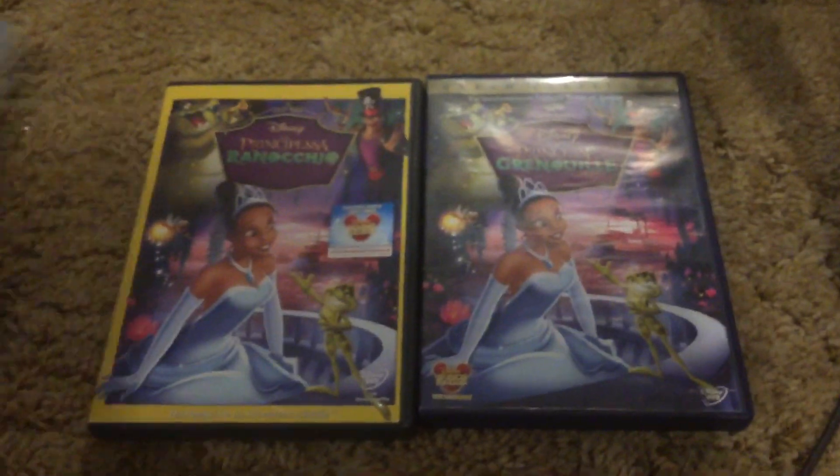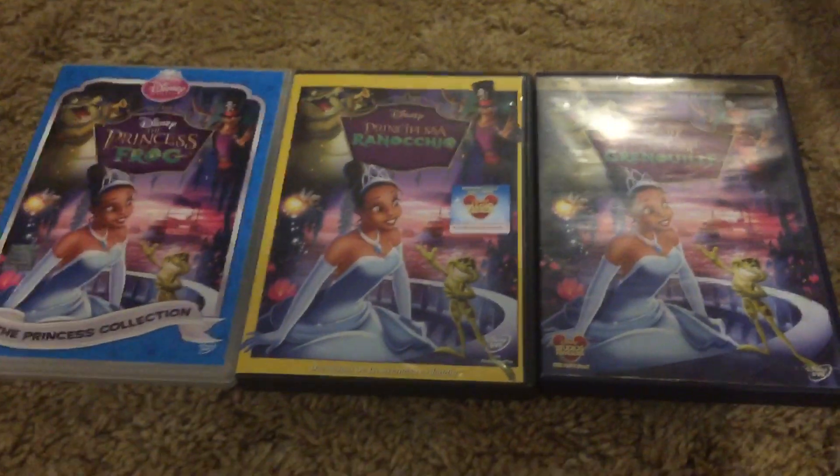Hope you guys enjoyed my three different copies of Princess and the Frog. I'll see you guys in the next video, take care.